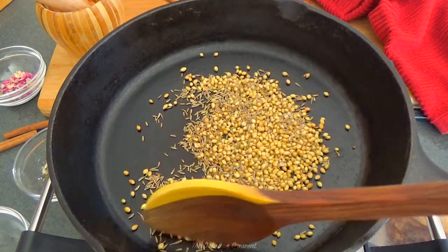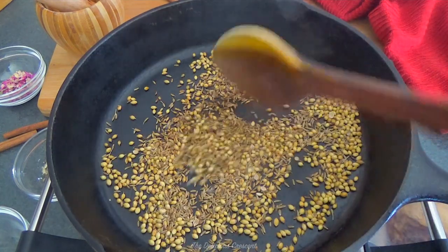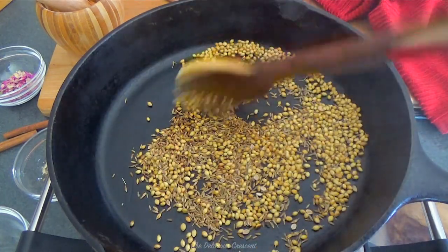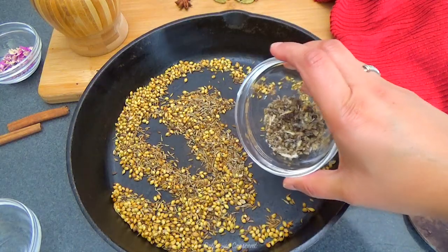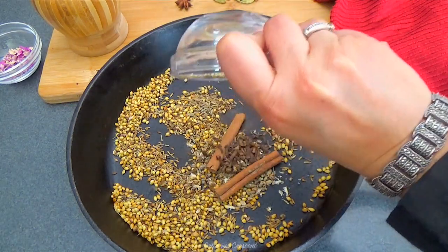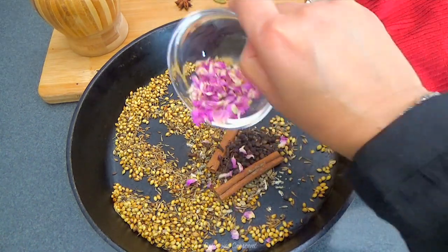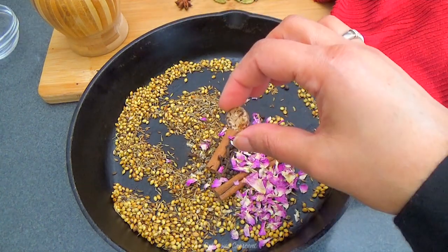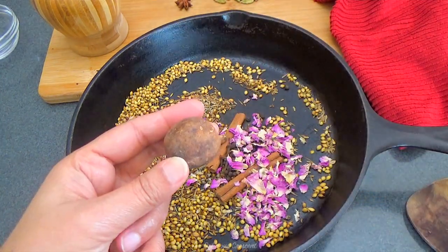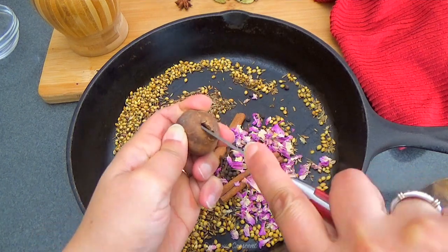Toasting the coriander and cumin seeds is something I do and is optional — I find that it enhances the aroma. I do not toast the remaining spices used for this blend. Persian adviye is aromatic but not pungent or hot. It has some ingredients in common with Middle Eastern and Indian spice blends, but it also has a couple of unique ingredients that make it distinct.